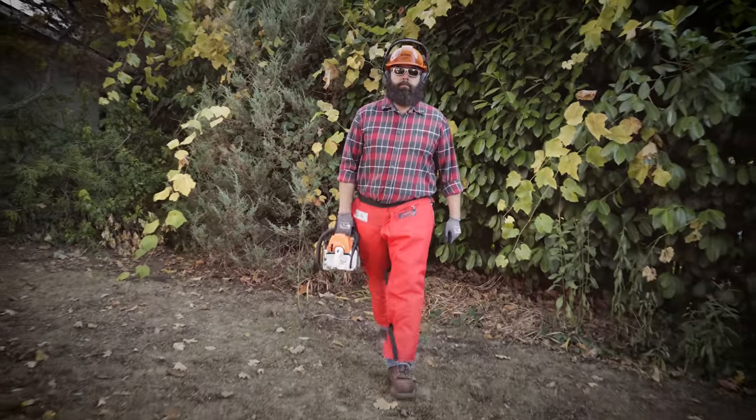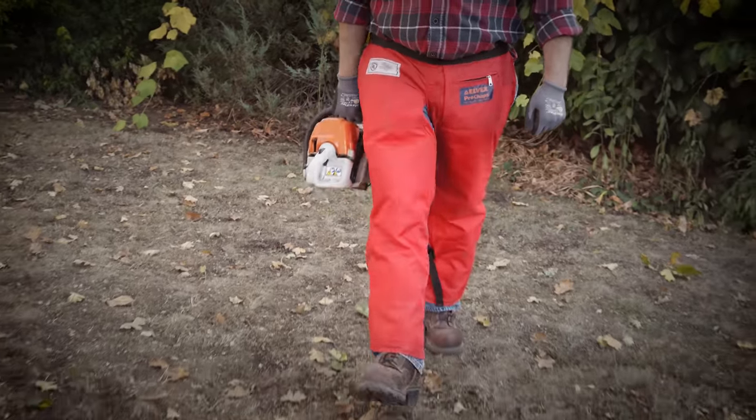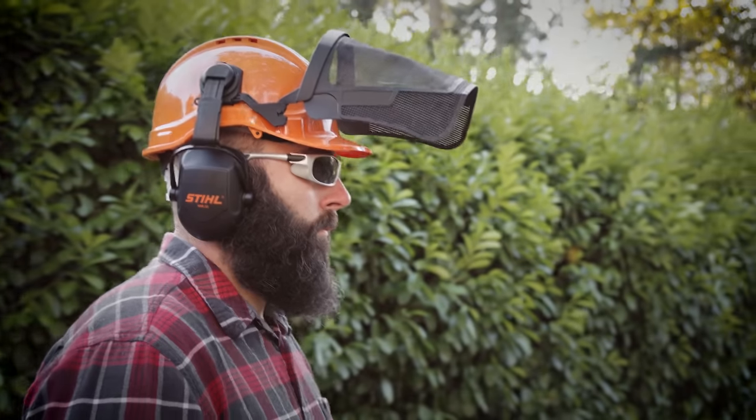Wear the right protective gear, including cut-resistant chaps, sturdy boots, non-slip gloves, and a hardhat — ideally one with built-in ear and face protection.